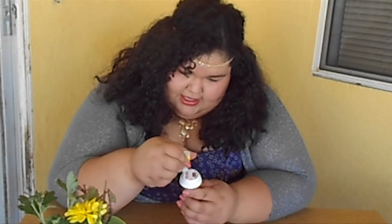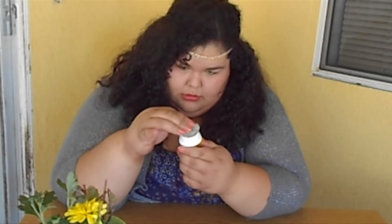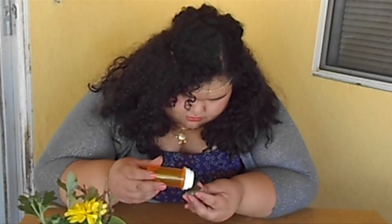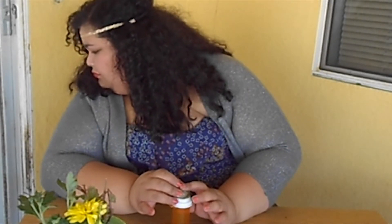Well, that didn't work. Try a different rock. You got a puppy playing with the blinds over here. Okay, well that one didn't work either. Third rock's a charm, hopefully.